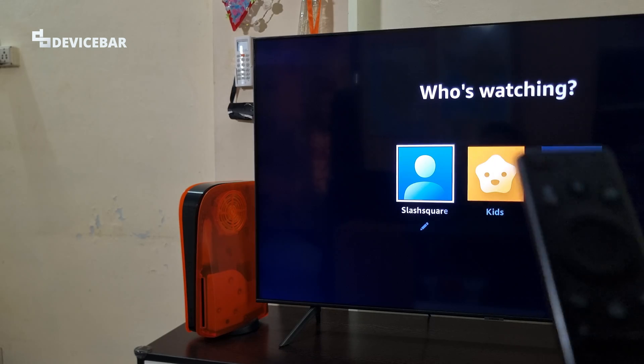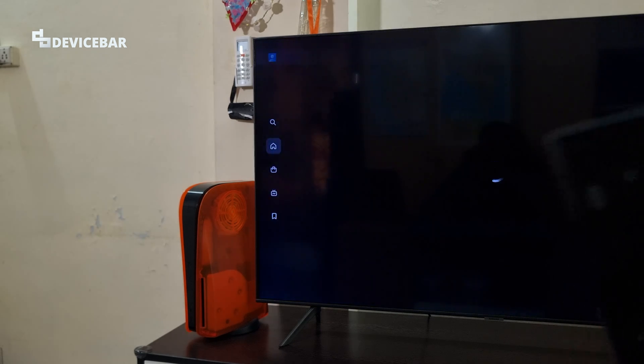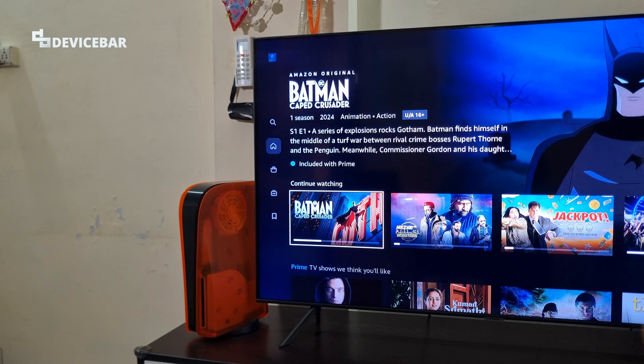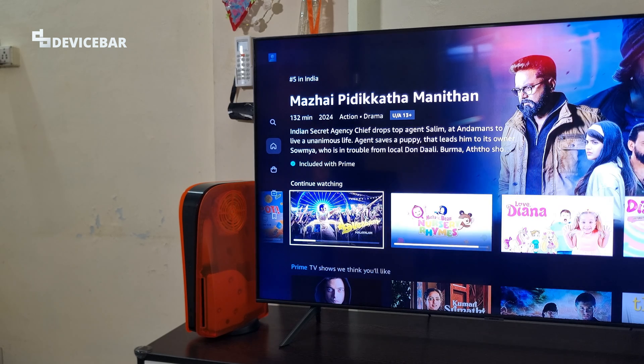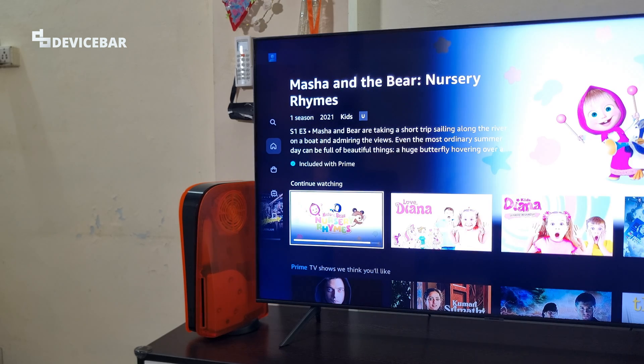These are the two different ways shown on the Prime Video app to connect our Smart TV. We can prefer the one which is suitable for us. Thanks for watching this video. Do kindly share your questions and thoughts about installing and activating the Prime Video app on our Smart TV in the comment section. Please do subscribe if you find this video helpful. Have a wonderful day and night.